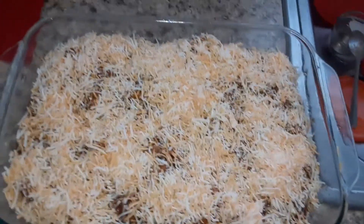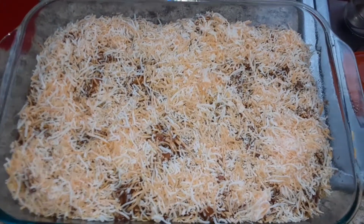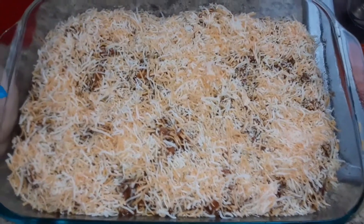Next we add the cheese. We got it covered with cheese — y'all know how much we love our cheese! Now we're going to bake it in the oven at 350 until it's hot and melted. It's going to be so good!